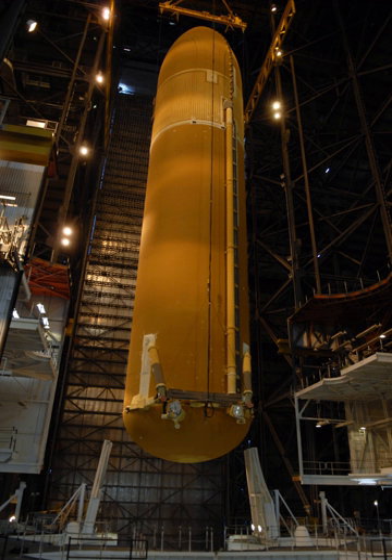A Space Shuttle External Tank was the component of the Space Shuttle Launch Vehicle that contained the liquid hydrogen fuel and liquid oxygen oxidizer. During lift-off and ascent, it supplied the fuel and oxidizer under pressure to the three Space Shuttle Main Engines in the orbiter.